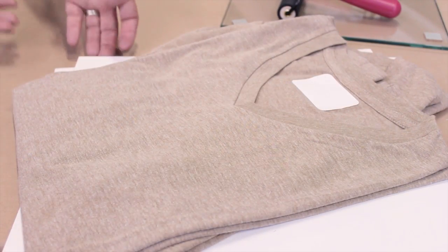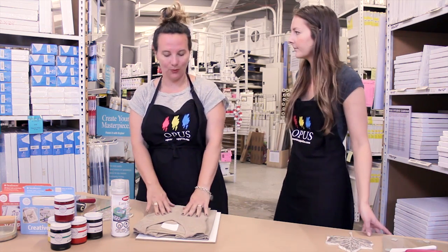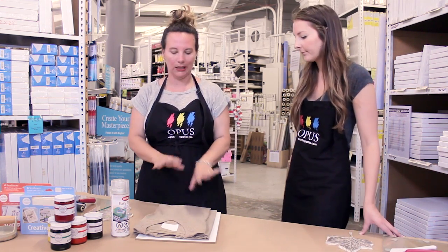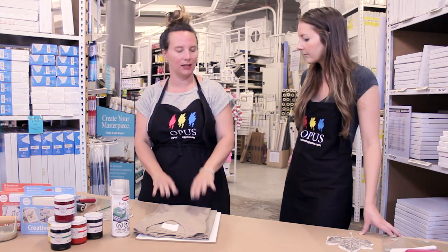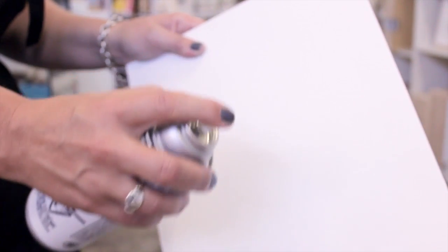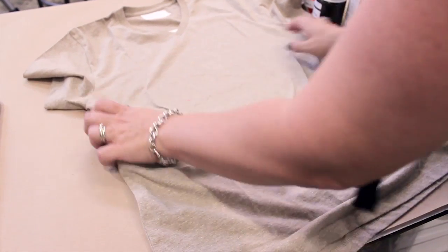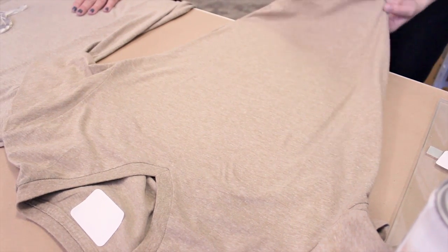Today we're going to be printing on t-shirts. There is a little bit of prep work involved. These are already pre-washed to get out any sizing the manufacturer might have left behind. We'll take this piece of artboard, spray it with some easy tack to give it a little stick, and slide it inside the shirt. That gives us a sturdy surface to print on as well as preventing the ink from leaking through to the back.